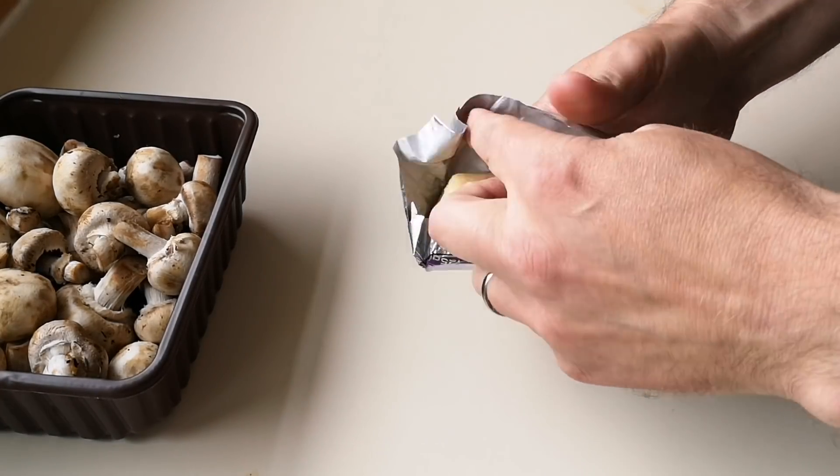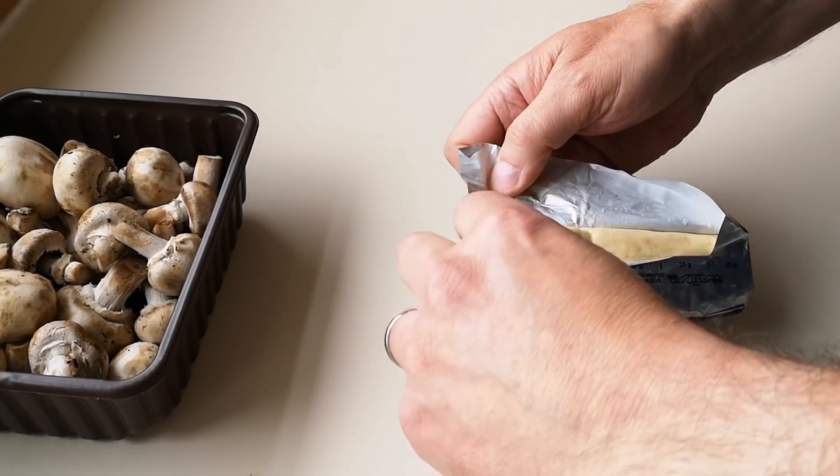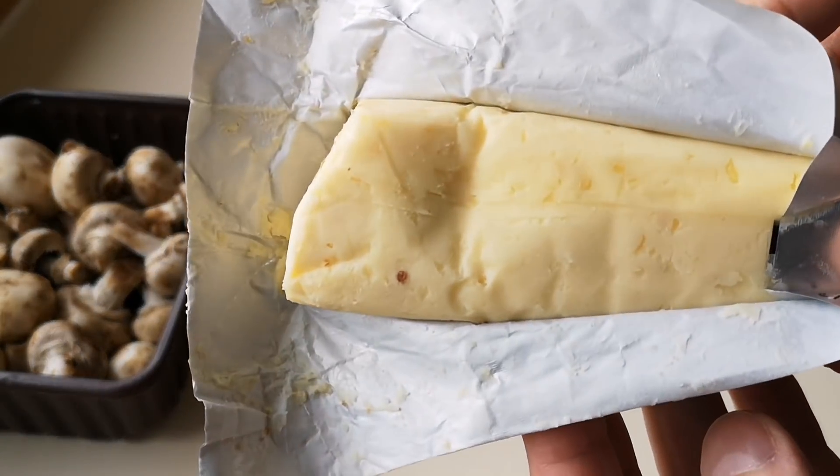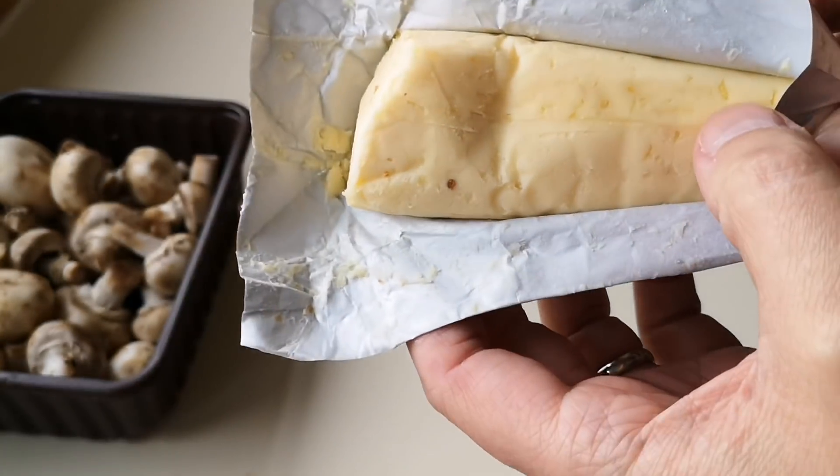So I mean it's just butter isn't it — garlic, it's just garlic butter. There we are, look — that's all it is. You can see the bits of garlic in it, they're stuck in it.